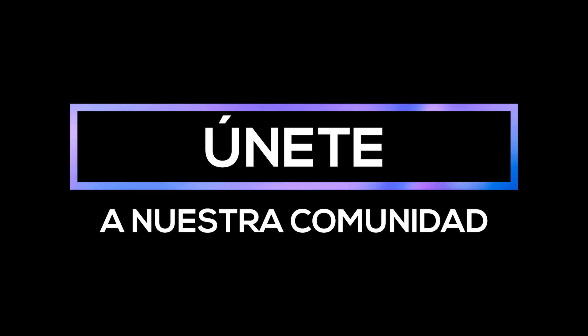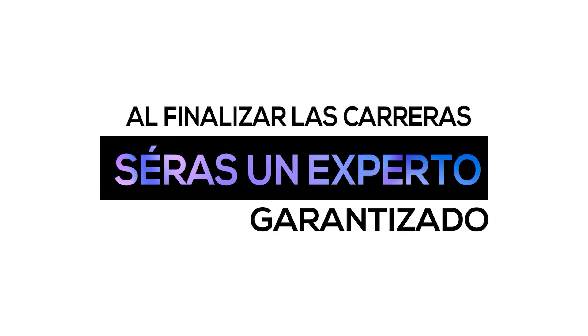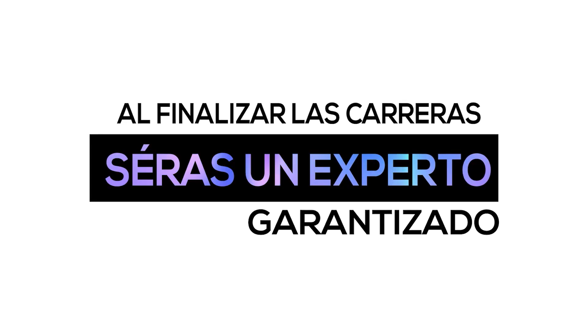En Masterclass el alumno empieza desde Afiliados. Una pregunta que me hacen bastante: Edgar, yo estoy comenzando, ¿puedo adquirir Masterclass? Y mi respuesta es sí. ¿Por qué? Porque empezamos desde Afiliados. No importa si usted ya tiene un nivel muy avanzado o si tiene un nivel muy básico, usted comienza desde Afiliados.